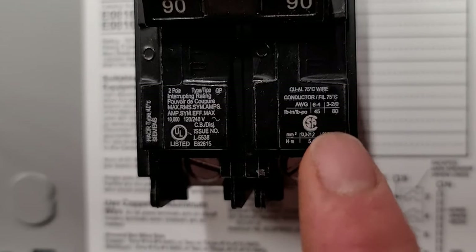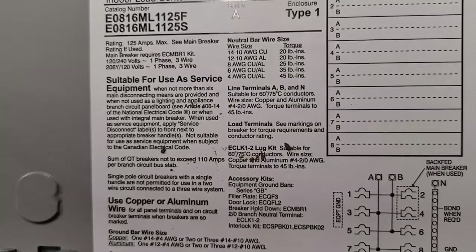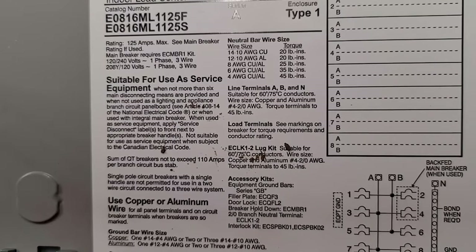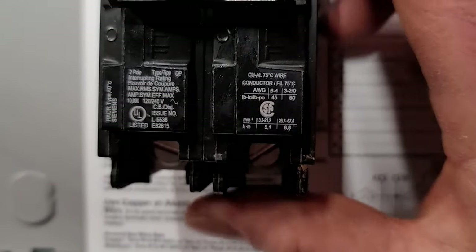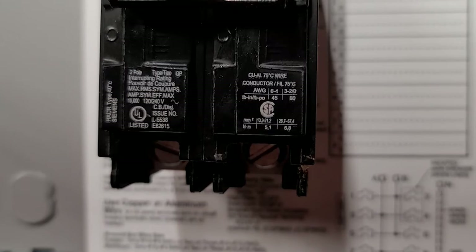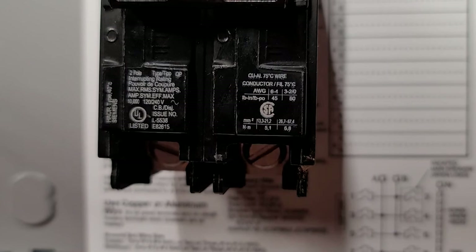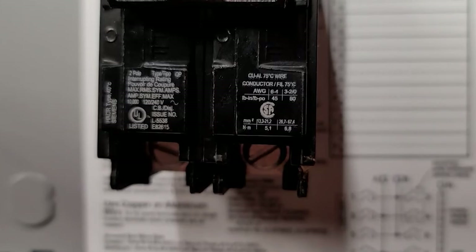With that being said, the six to four gauge range, you're going to torque it to 45 inch pounds. The three to two range, you're going to torque it to — it's kind of small writing — it looks like 80 inch pounds, so it jumps all the way from 45 up to 80 from three gauge and up. I'll check a second breaker to confirm, but regardless of what it is, you do whatever the breaker says. Regardless of what the panel cover says, or if it's listed inside of the can, you always follow what the breaker says — main breakers, sub breakers, single pole breakers, doesn't matter. Always follow what the manufacturer has listed on the breaker.